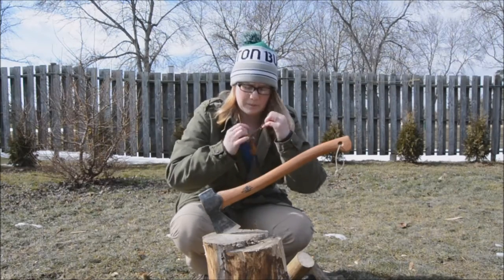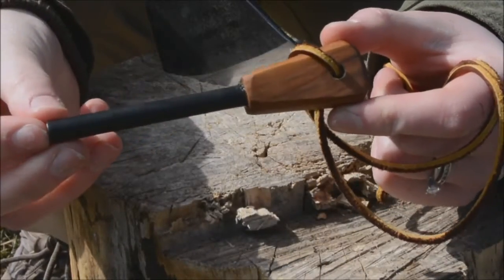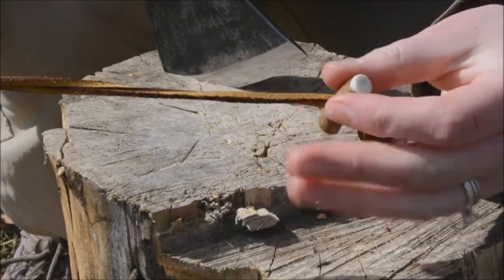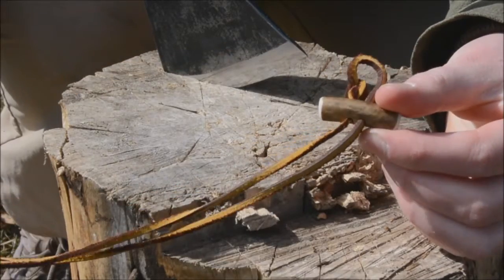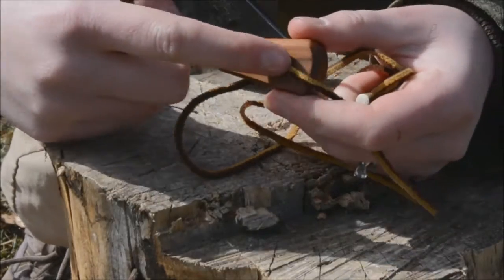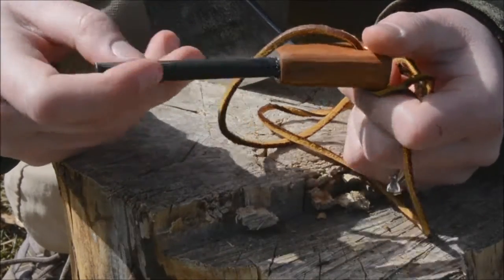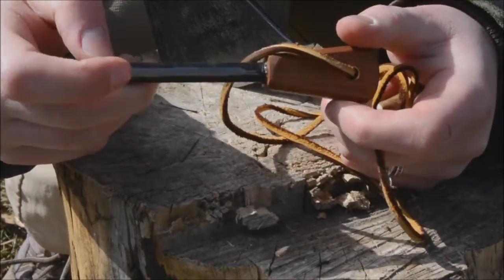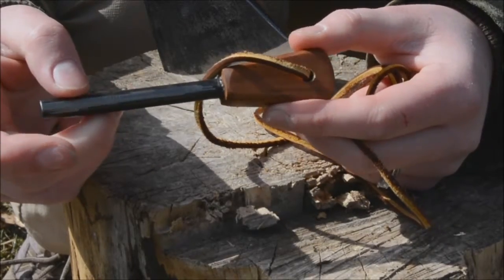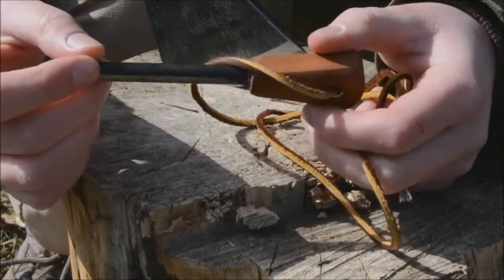And it's something special. This is the ferro rod I got. Really cool. It's got a nice long lanyard with a toggle on it. The toggle is actually made of deer antler. It's got a nice leather lanyard on it. This is apple wood that he used as the handle. This thing throws a spark — it's really, really good. And I actually wanted to do a comparison between this and the Light My Fire one that I used before. This just blows it away.